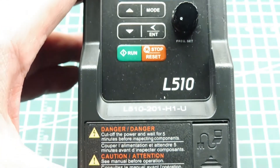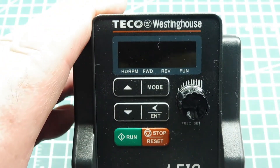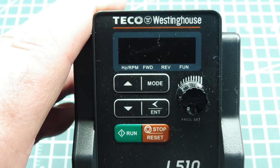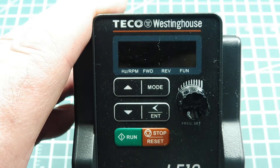In this video we're going to look at variable frequency drives, VFDs. This is a variable frequency drive made by Tico, originally by Westinghouse. This motor drive can run and control a three-phase industrial motor.